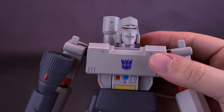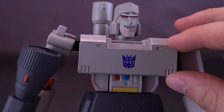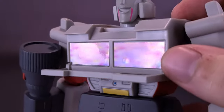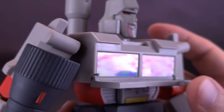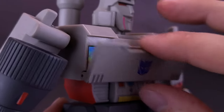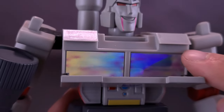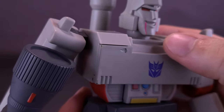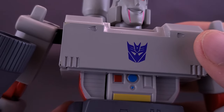Megatron also has a hidden feature — not storing a Matrix of Leadership, but you can actually open up his chest. Inside is the antimatter chest, with some translucent or chromium-style stickers on the inside giving a windshield-like effect. The unfortunate thing is the chest panel never really stays properly in place — it doesn't tab in securely. I wish there were pegs and matching holes so it could properly snap shut, because as I move the figure I keep accidentally pulling the chest panel open.